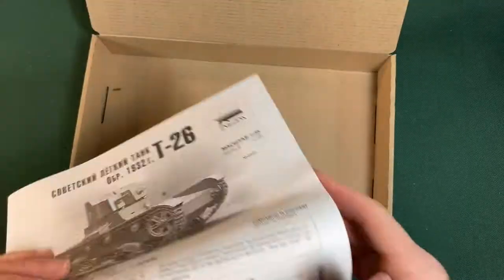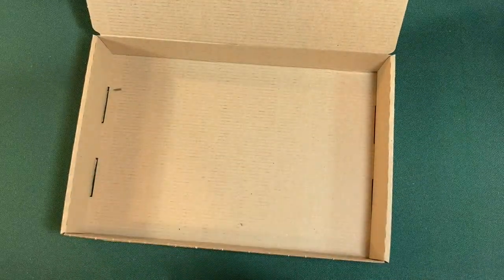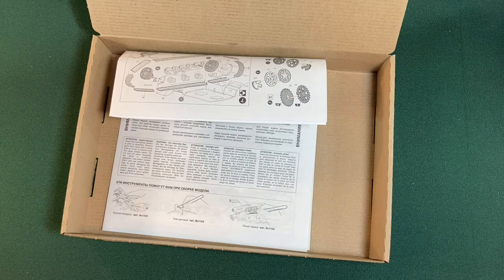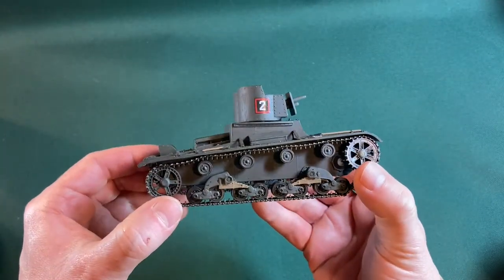Nice little kit — looking forward to putting this together. When it's done I'll show it alongside the Mark 6B so we can see how they compare. I'll go away and build it now, so I shall see you in a few weeks. And it's a couple of weeks later — here it is, my little T-26!